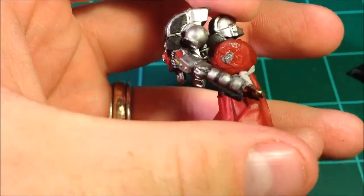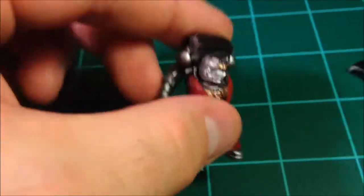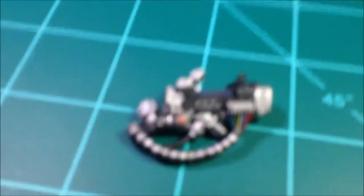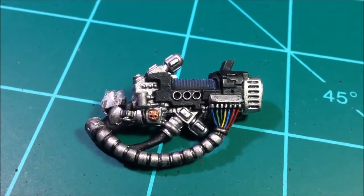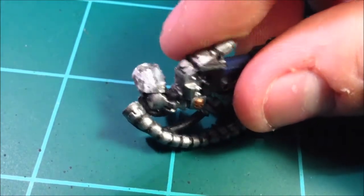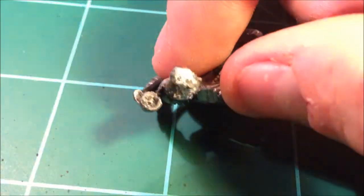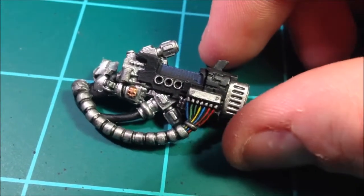I'll figure something out, then get the other arm put on and the shoulder pads and call him done. Let's take a closer look at the plasma cannon because I'm pretty happy with how it turned out. But look at this — oh, that is just a mangled chunk of plastic right there. It's not pretty folks — this is definitely a rehab one that I got online.